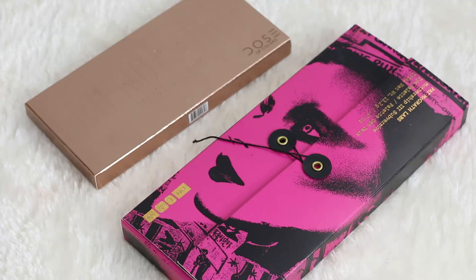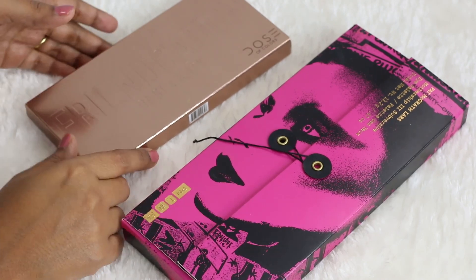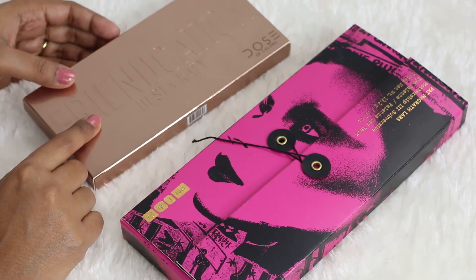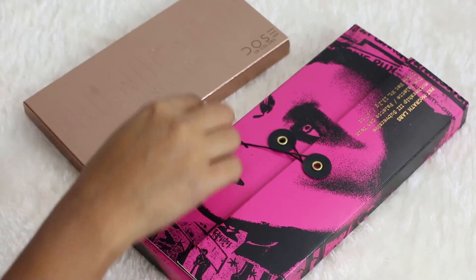Hey guys, welcome to today's video. We are going to do a comparison of two palettes. The first one is the Dose of Colors Friendcation palette, in collaboration with Daisy and Katie, and the other one is the Pat McGrath Subversive palette, which is the Mothership 3 palette.